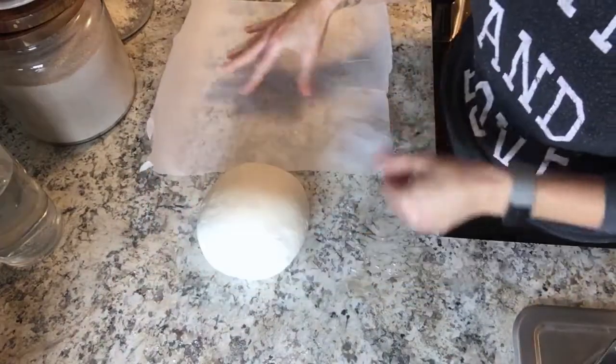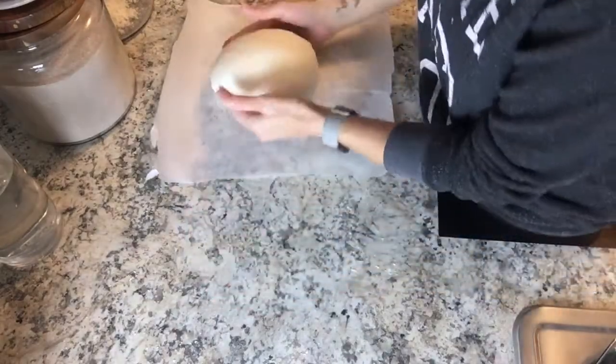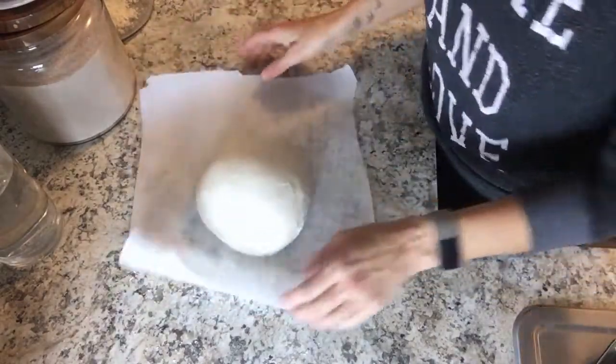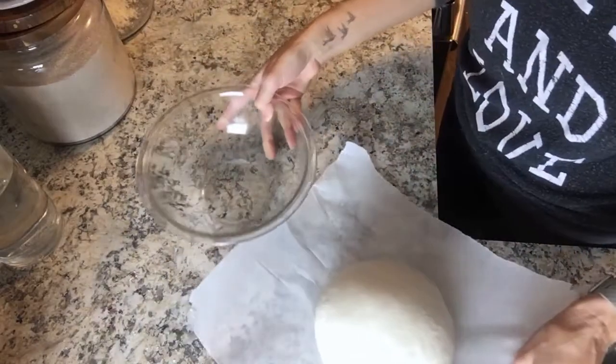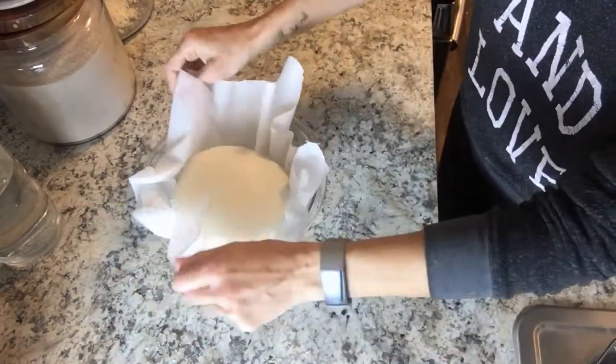Place this ball of dough onto a piece of parchment paper, then use the parchment paper as a sling to put it into a bowl. This is where you'll do the second rise — let it rise covered for about 30 minutes.